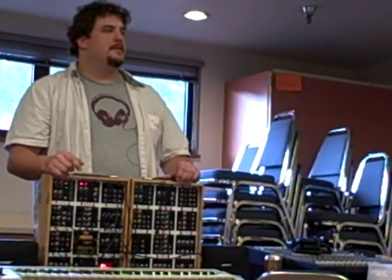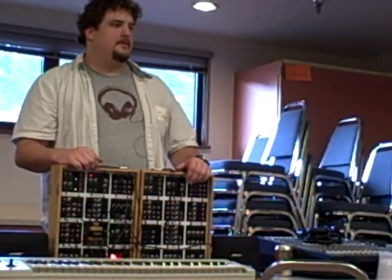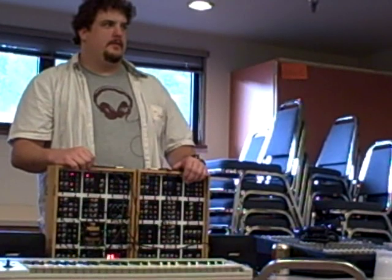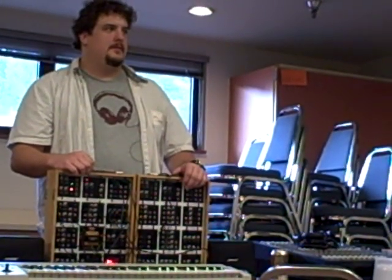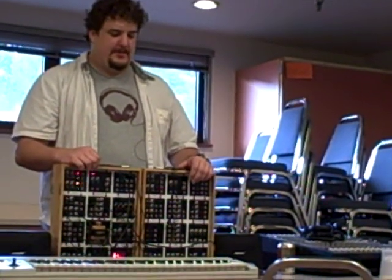It turns out Scott owns Division 6, which manufactures that Midify board. You can Midify anything. There's even a YouTube video of him Midifying his microwave cooking a corn dog. It's true.